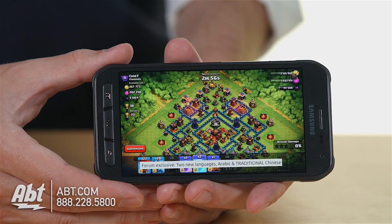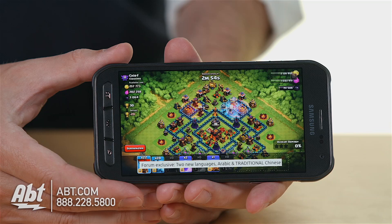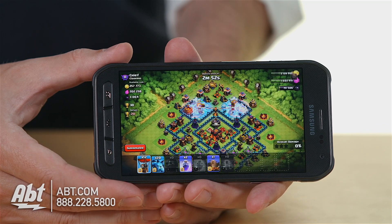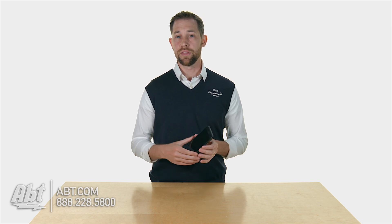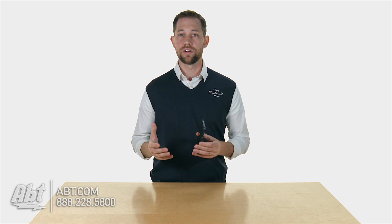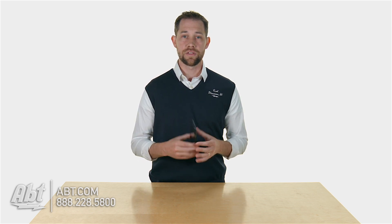Screen quality is really nice on this one too. It's 5.1 inches, so it's a nice big screen, really bright so you can see everything on the display. It's got a really fast processor so everything moves along really quickly. It's got 3GB of RAM built in and then 32GB of storage. It doesn't have any room for an external card so you are limited to the 32GB that you get built in.